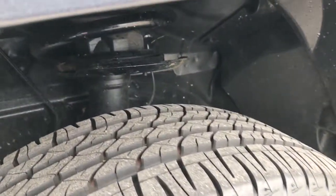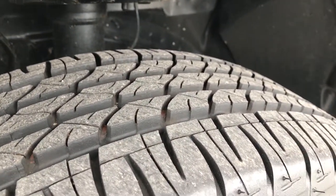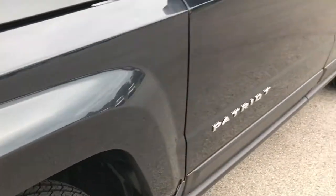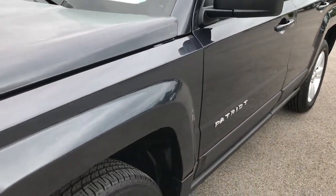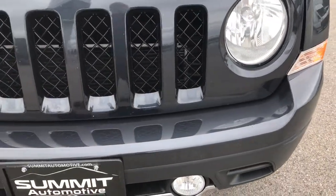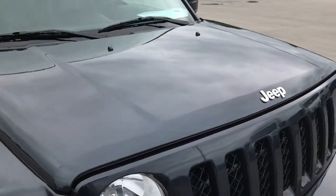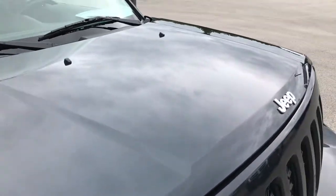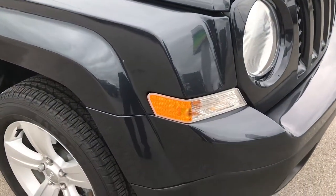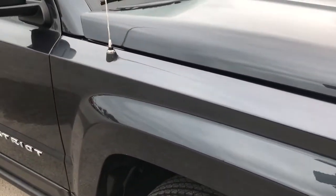Driver's side rim — factory alloy rims in nice condition. Has Firestone Affinity tires with about 90% or higher tread left. Maximum Steel Metallic is the color on this vehicle. It's a very good-looking, color-changing paint: in bright light it looks like a gunmetal blue, in the dark it almost looks black, and when it's overcast like right now, it's kind of a gray.